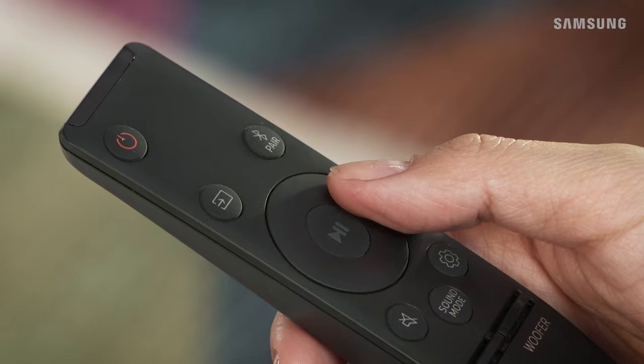Can't hear any audio through the soundbar? Just make sure the AnyNet+ function is turned on. Press and hold the right button on the remote for 5 seconds to turn it on or off.